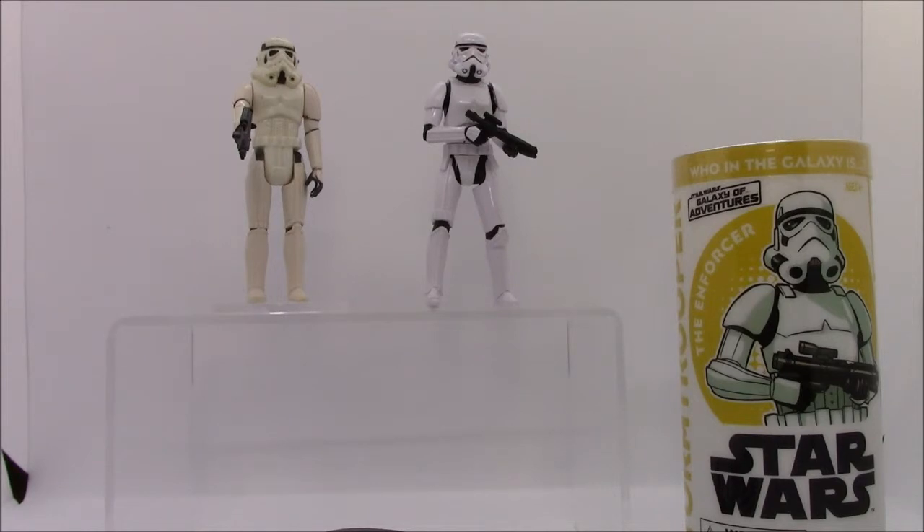Onto the figure itself — it's good, it looks good. If there is one thing I would take away from it, it's that I don't like five-point articulation figures that have joints molded into a position to achieve a specific stance like this one — how it has its elbows bent to keep the blaster pointing down like it's marching along the corridors. If I'm getting a five-point articulation figure, I'd rather see it in the traditional at-attention stance with no bend to the joints.